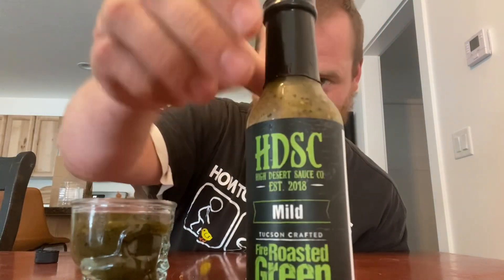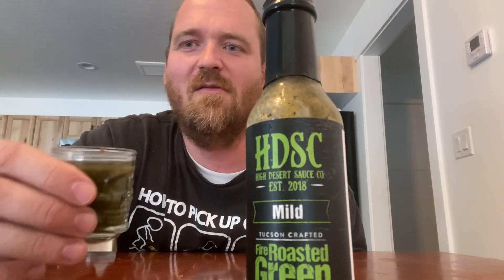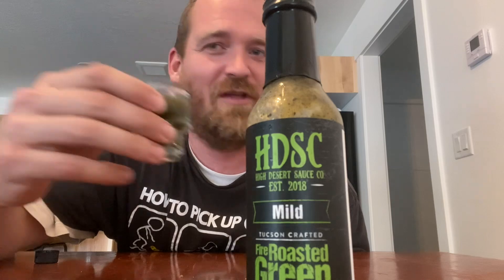Right off the bat you can smell the onion, the tomatillo — excuse me, butchered that — and the lime juice. Let's get started. I like the color. I like sauces like this. High Desert is actually really good because it's very fresh looking. Without further ado, cheers.